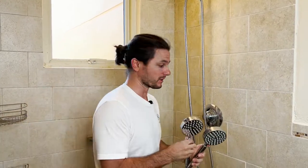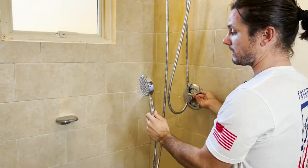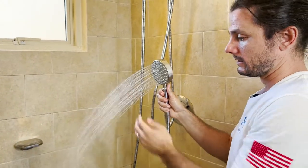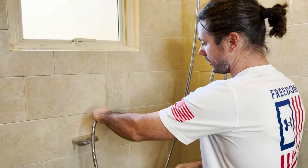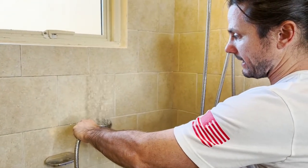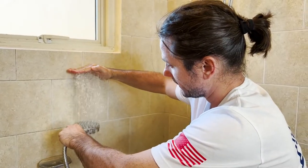Let me just give you a quick demo of what that looks like, starting with the old one. So that's the pressure on that — doing the wall tile test, turning it upside down, hitting right there, maybe like a tile length.